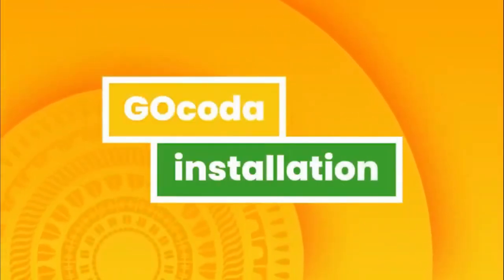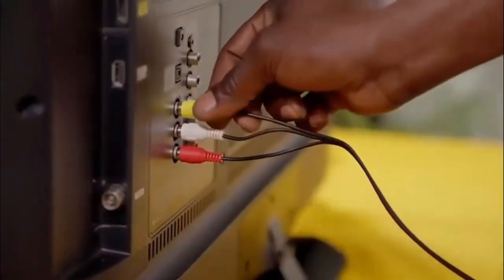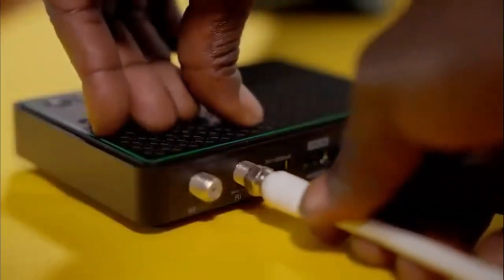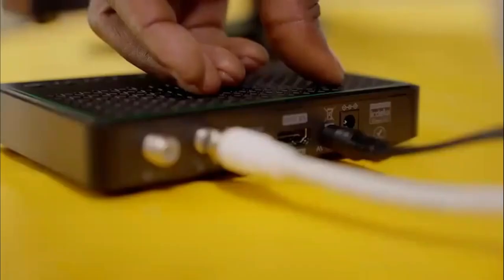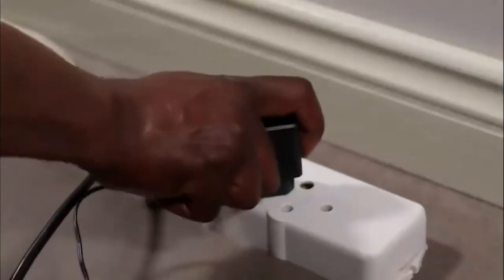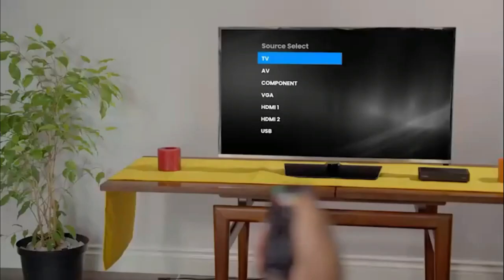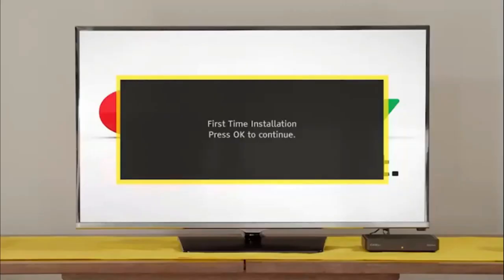Next, your GoCoda installation. Connect it to the TV using the AV cables provided. Fasten the GoTenner RF cable to the RF in-plug on the back of your GoCoda. Plug in the power supply cable to the decoder before inserting the power supply into the plug point. Switch the TV on and select the input your GoCoda is connected to.